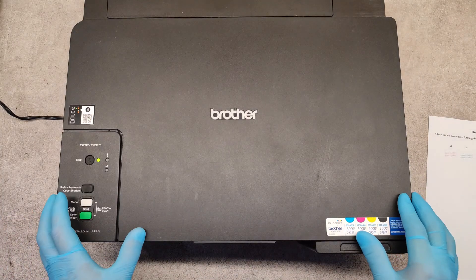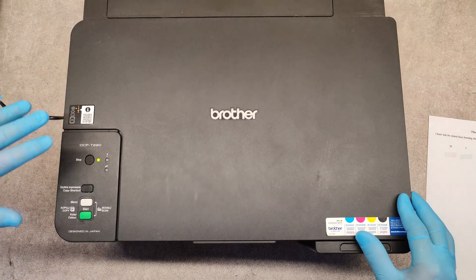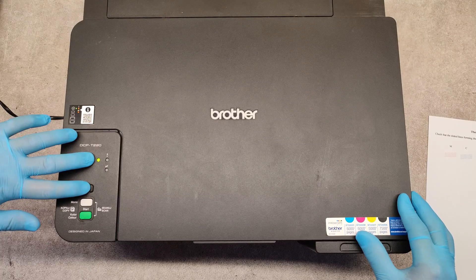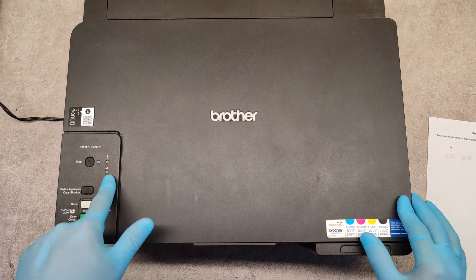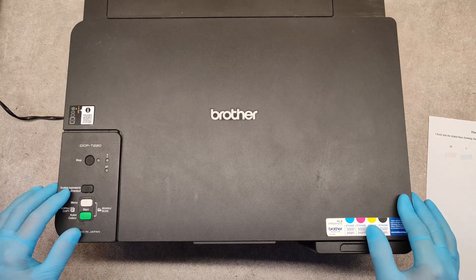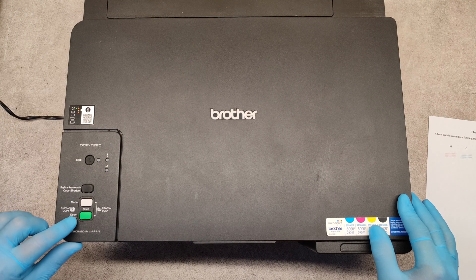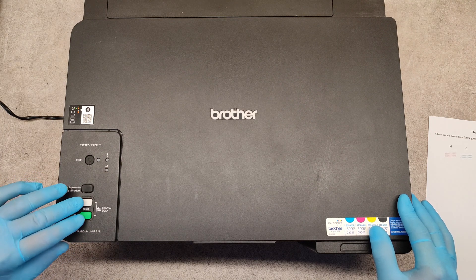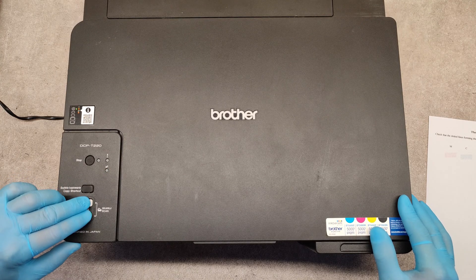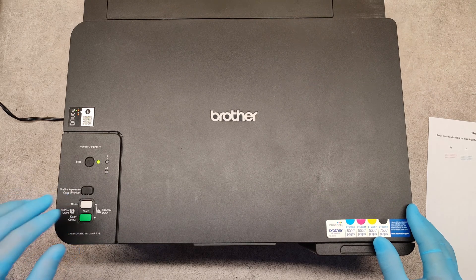I will show you how. In a ready state, press stop and copy shortcut simultaneously — these two buttons — and again we are waiting for the ink LED to start blinking. Then press the mono and the color start buttons simultaneously for about five seconds. Press and hold for five seconds, and the machine starts cleaning.